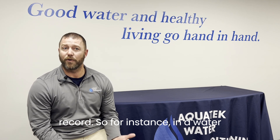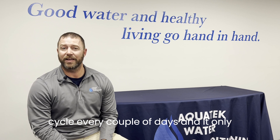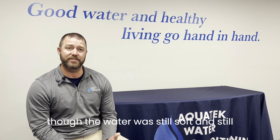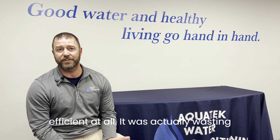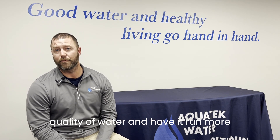We'll test that water and realize it's actually better than what we had on record. So for instance, with a water softener — the old softener is set up to cycle every couple of days, but it may only need to cycle once a week. Even though the water was still soft and producing good quality, it was not efficient at all — it was actually wasting salt and energy. So we can adjust that softener to the new water quality and have it run more efficiently for the homeowner.